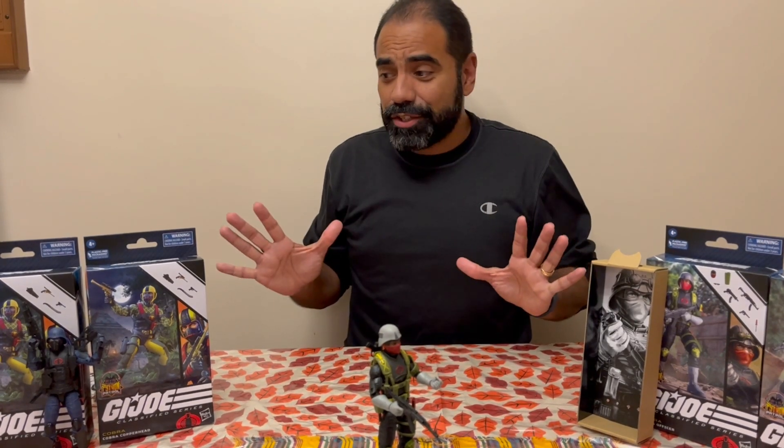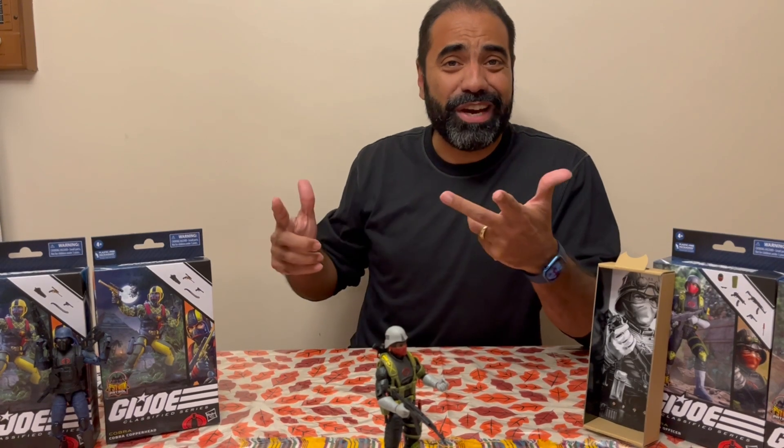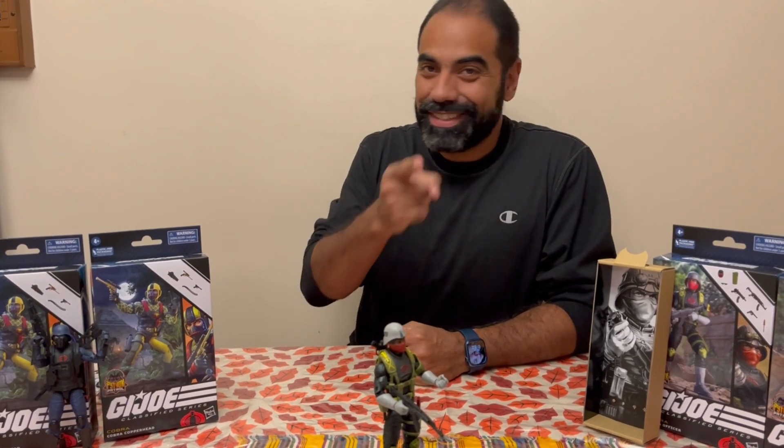Good gear, and it's not a deluxe figure — it is an exclusive. Hope you guys enjoyed this. Don't forget to like, subscribe, and share — all the usual stuff. See you next time.